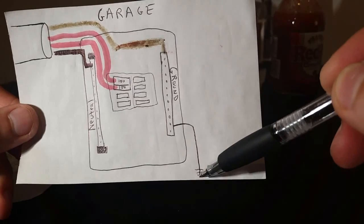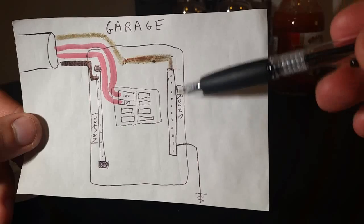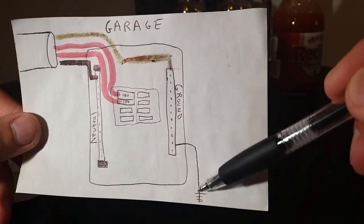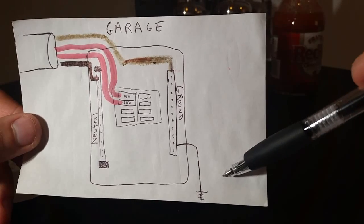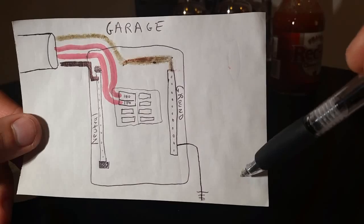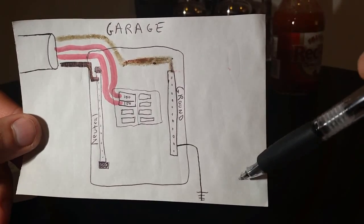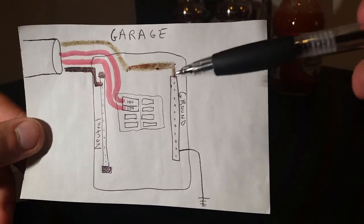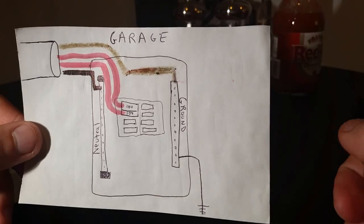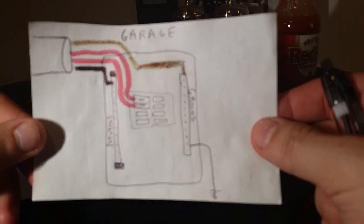For my 100 amp panel, I ran a 4 gauge solid copper wire to a grounding rod at the back of the garage, driven 8 feet into the ground. For a 200 amp panel, codes may require two grounding rods spaced at least 6 feet apart, each going down 8 feet, connected in series. Always check the codes in your area.